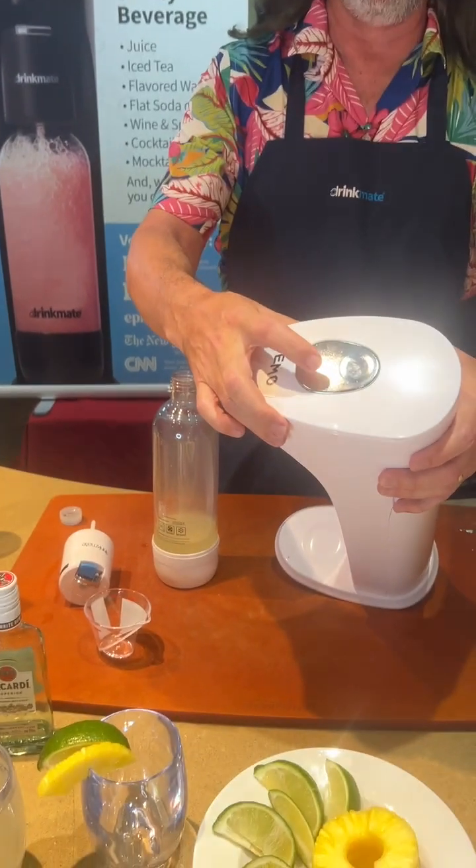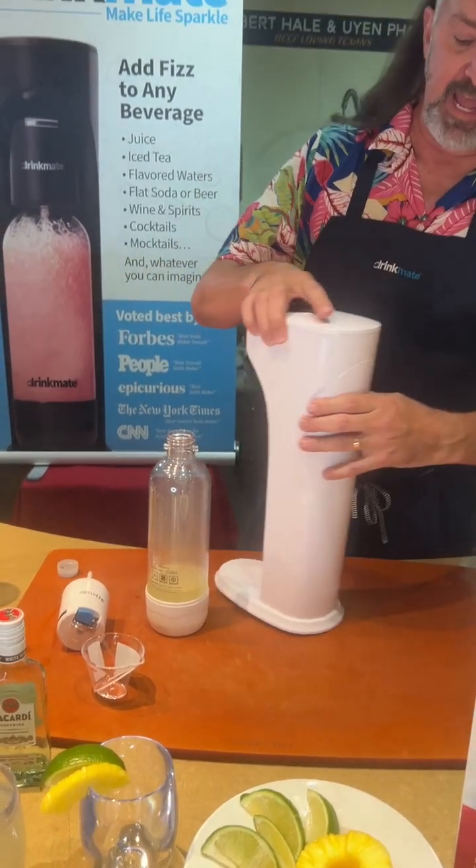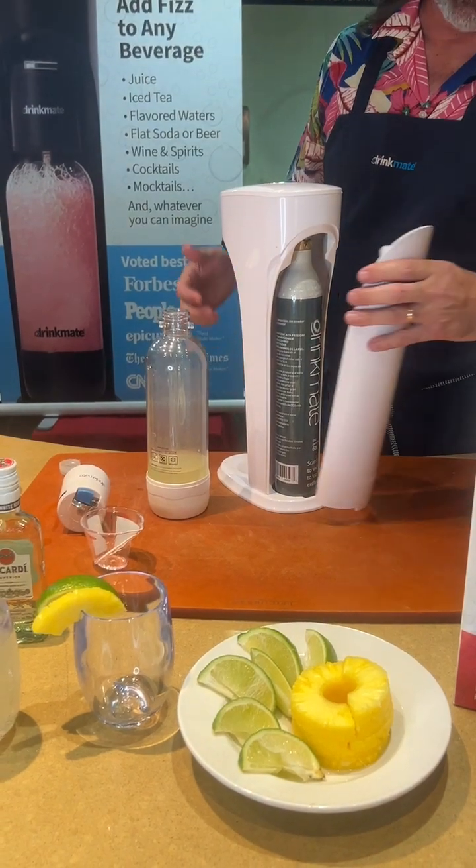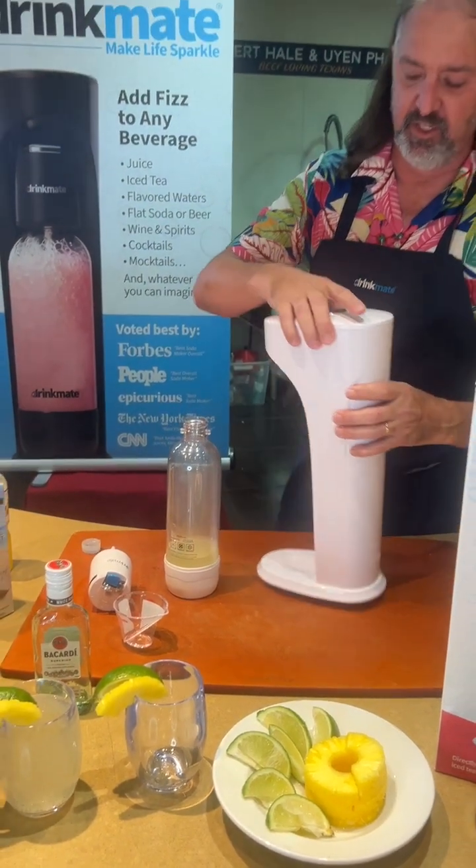On the top is a carbonation button — I'll show you that in a minute. And in the back is a CO2 cartridge that, once it runs out, you bring it back to Faraday's and we replenish it so you can continue to make drinks.